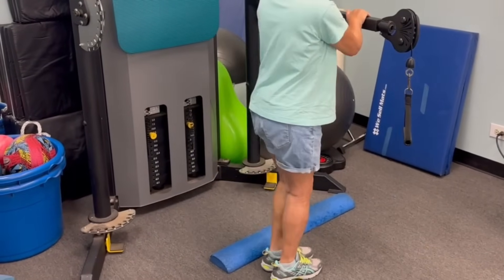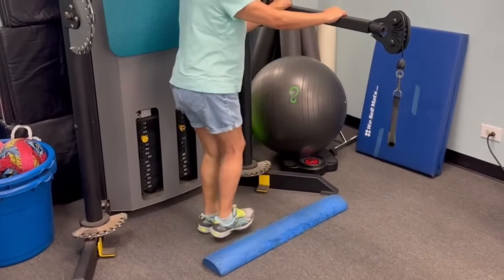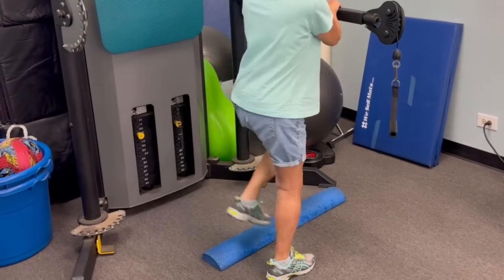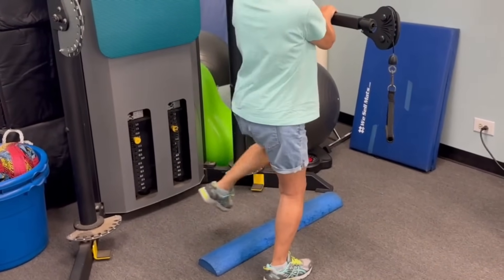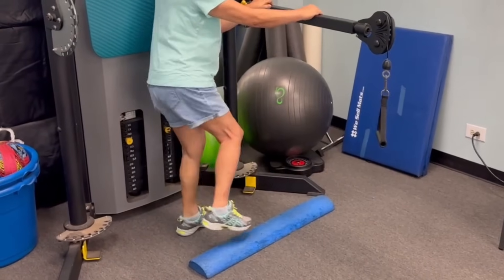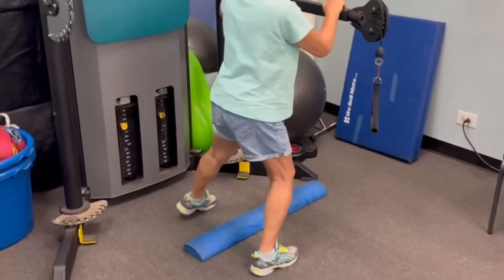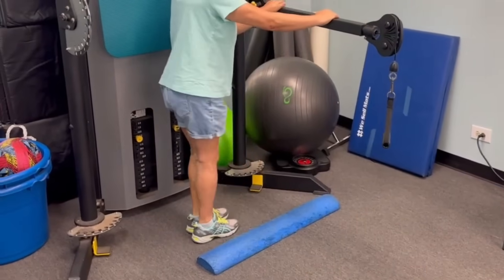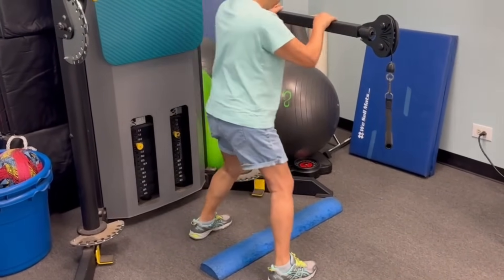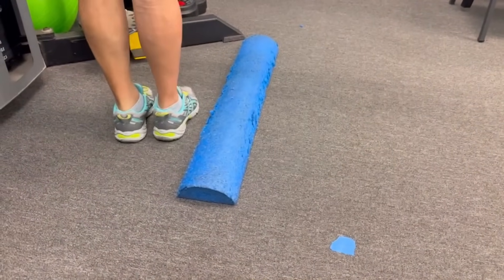When you first do the exercise, grab on to that sturdy support. You're stepping sideways over the obstacle, making room for both feet — step with both feet to one side, then step back. Do this one foot at a time and leave room for the other foot. If you bring your foot too close to the obstacle, your other foot might end up on top.